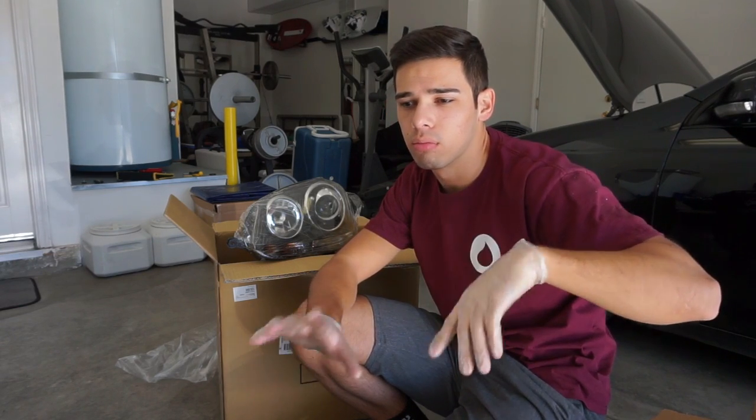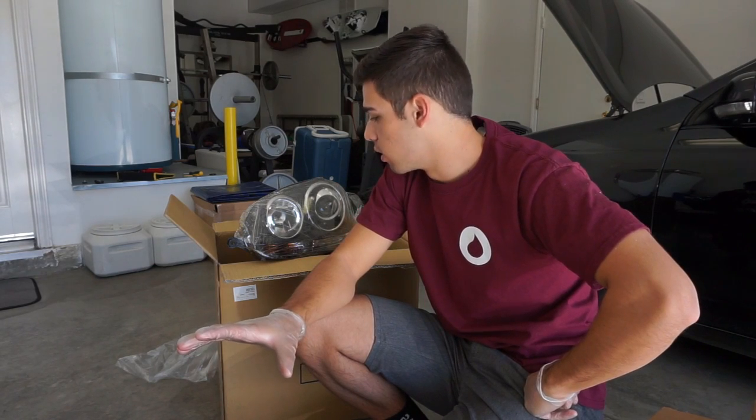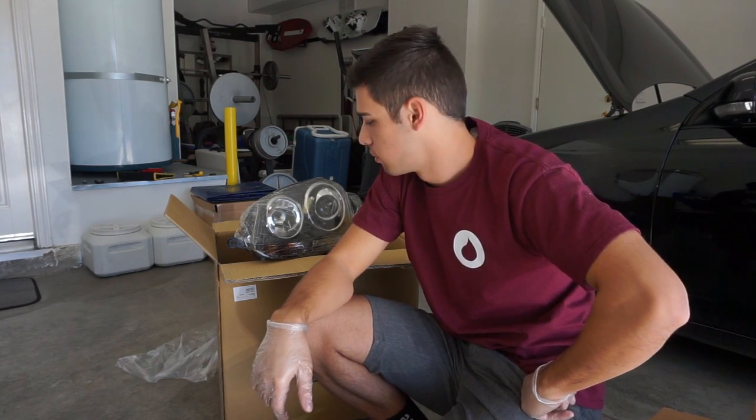I don't really know what I am doing. As a reference I am going to follow the ECS tuning headlight replacement video that they have. I am going to be following their step by step, doing all the same stuff that they do. Hopefully this should work out. Let's get to it.